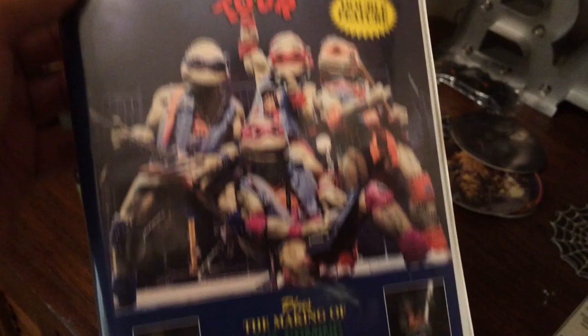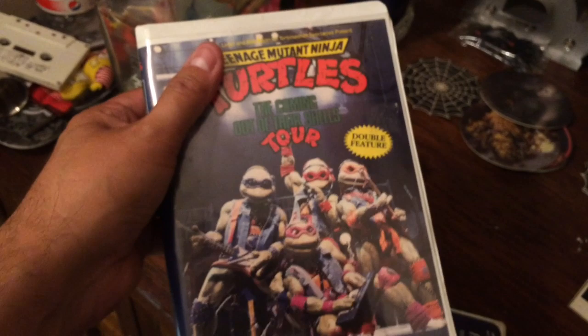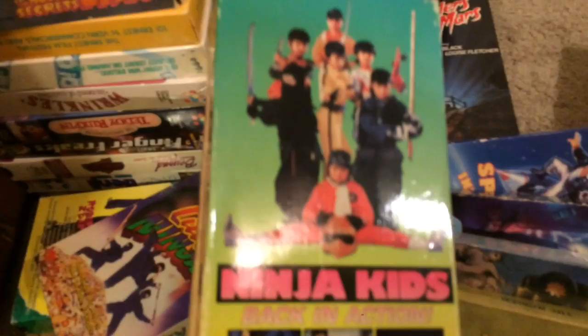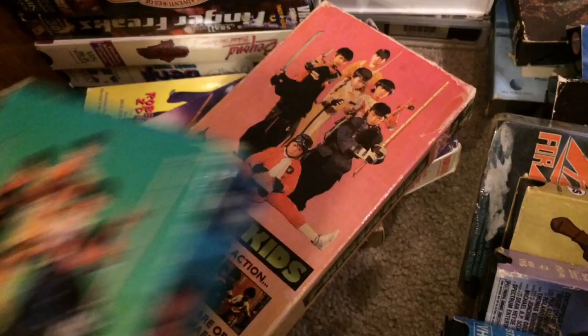Of course you could have this classic: Teenage Mutant Ninja Turtles Coming Out of Their Shells Tour double feature. The making of is also on this thing. Love this tape so much — one of my prized possessions, it's this low-budget masterpiece of cringe. So good but yet so bad, but that's what makes it incredible. My buddy Brendan likes these ones like Ninja Kids — I got the first ones. Little ninjas section: Pocket Ninjas and Sidekicks, which is amazing. I hope that gets a Blu-ray release someday.